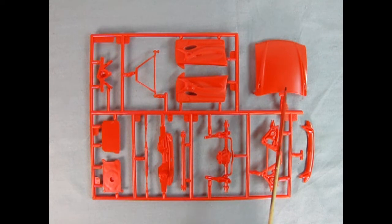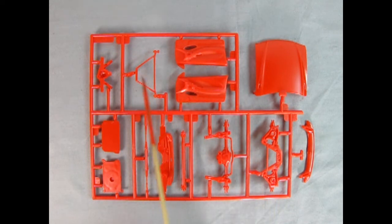On this parts tree we have our hood, inner door panels, as well as one of the braces. Then our differential in the rear — it's two pieces.